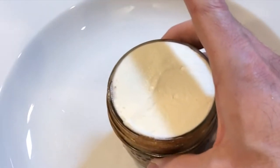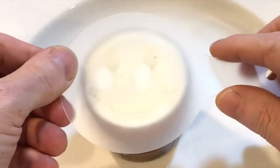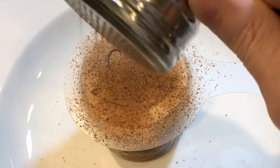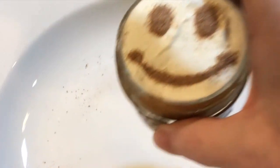To avoid making a mess with the sugar getting everywhere, I placed the pudding jar in a large bowl to collect the sugar that doesn't stay on top. I placed a latte art stencil on top of the frosting and sprinkled on a generous amount of powdered cocoa sugar, then removed the stencil to reveal a cocoa sugar smiley face.